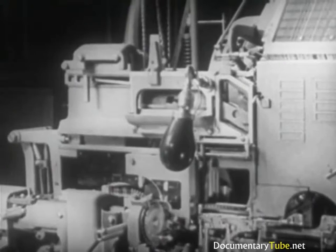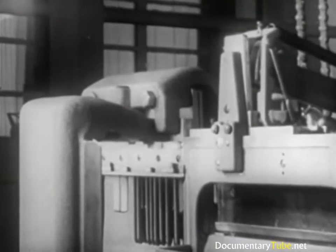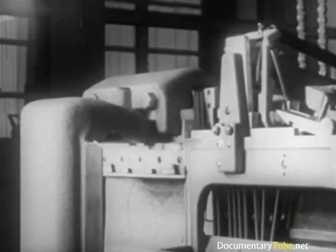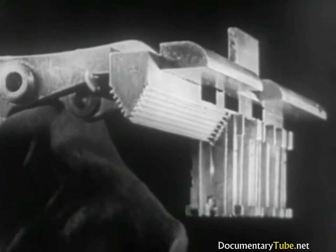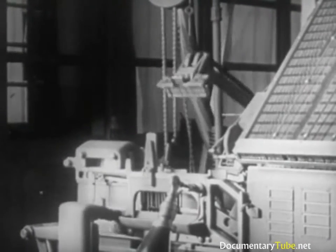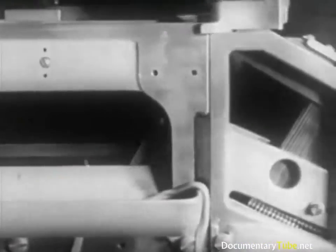Immediately after casting, the first elevator carries the line of mats to the second elevator. Now the line of mats is aligned with the tooth bar of the second elevator, which has seated on the transfer channel. The transfer finger, moving the mats toward the right, forces them from the first to the second elevator. The mats glide onto the second elevator bar and remain there, suspended by their teeth. As soon as the transfer is completed, the elevators return to their normal position. The space bands, which do not have teeth, remain in the transfer channel. During the second closing of the transfer levers, the space band pole engages the space bands and returns them to the box.